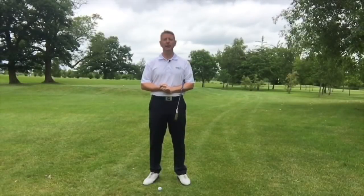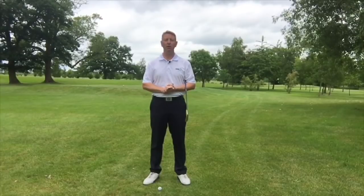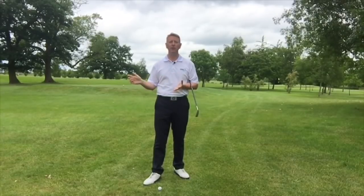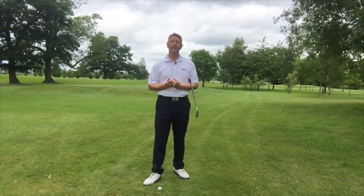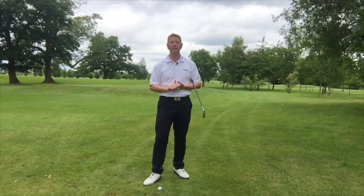Hi, it's Julian Mellor, Easy Swing coach. This video is about how to start the golf swing. When I first learnt the Easy Swing, I spent quite a lot of time with Brian Sparks, the founder of Easy Swing, and we were going through different elements of the golf swing. At one point I said, Brian, how do we start the golf swing?